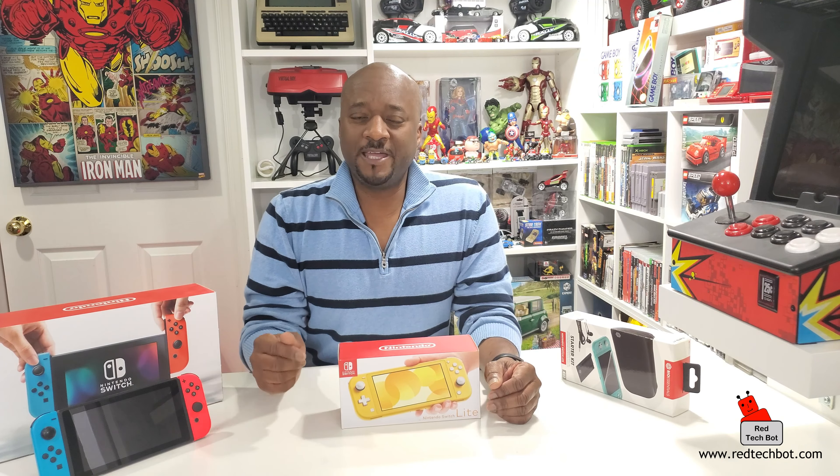I'm saying that based on feedback I've seen online even before using it, and it does make sense. Also, there is a pro version of the Switch on the roadmap, possibly coming in 2020 or 2021. In summary: if you want something that works at home and on the road, get the regular Switch. If you need something purely portable with the same horsepower, get the Switch Light.